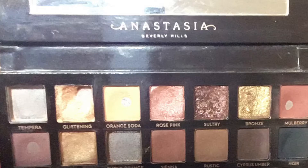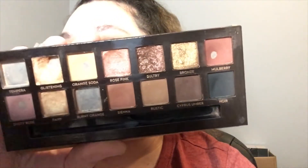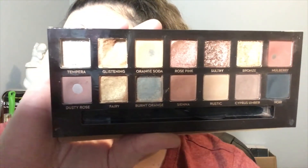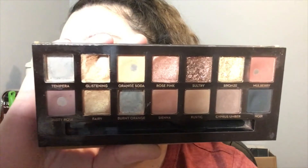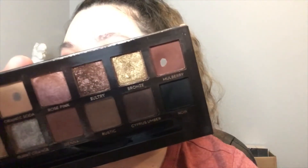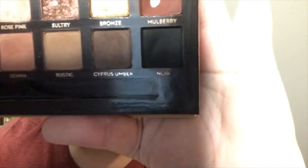And here's what it looks like now. As you may have noticed, I have Burnt Orange completely panned. And it's a little hard to tell, but Sultry also has new pan as well. I expanded Dusty Rose a little bit — I only used it once, so it expanded it pretty well. Glistening has a little bit more pan, and just a tiny bit more progress on Orange Soda. Mulberry extended that pan and thinned it out a little more. Noir and Cypress Umber have a tiny bit of progress as well.